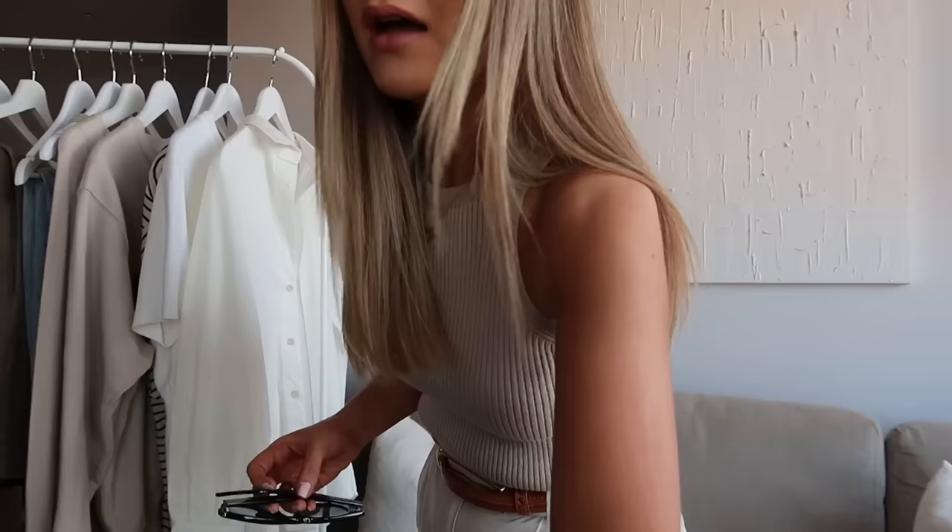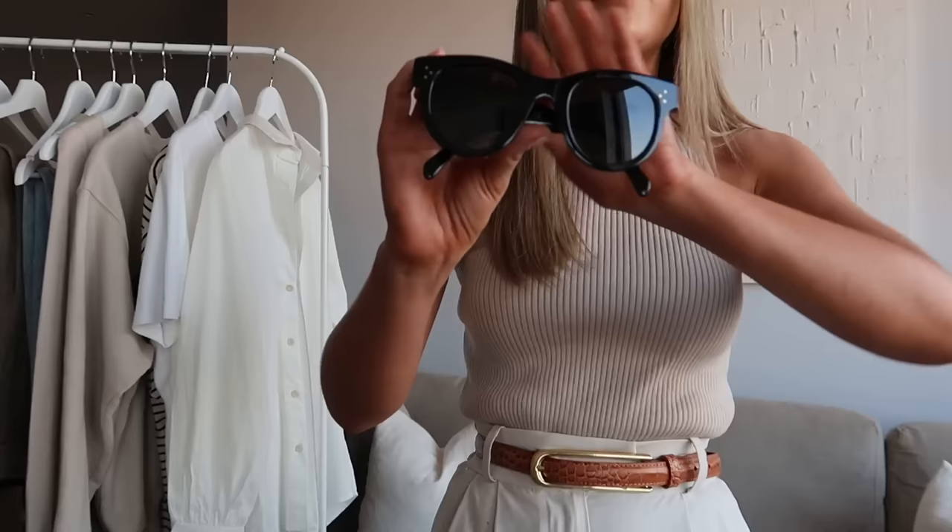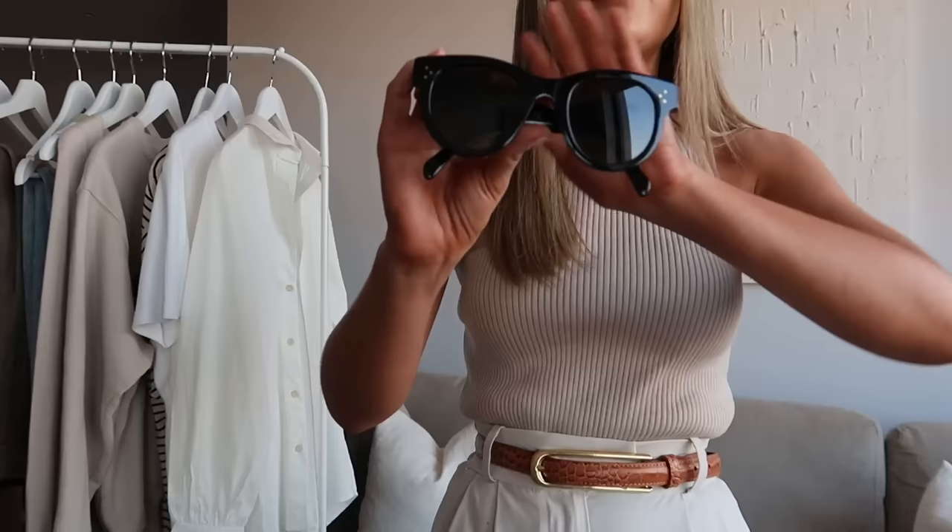The final piece to round off my capsule wardrobe is a pair of sunglasses. I didn't style these with the outfits in the cutaways because I had my ring light on and you can see the reflection in the glasses. You want to go for a really classic style — for me, if I could only have one pair it would be these Celine Baby Audrey style, inspired by Audrey Hepburn. They're a really classic shape with very minimal branding — just 'Celine' on the side — and they go with every outfit. I feel like these would suit a lot of different face shapes too.